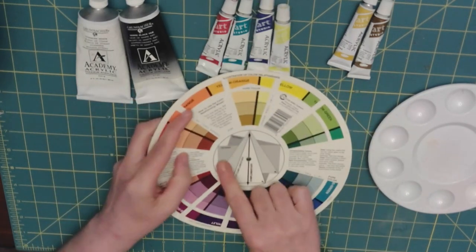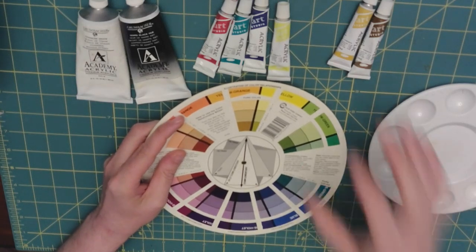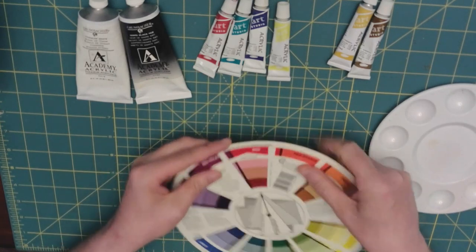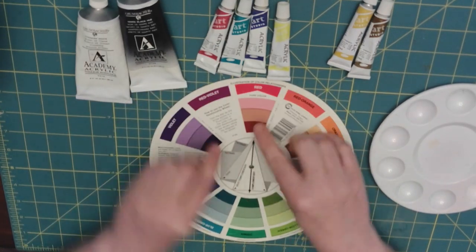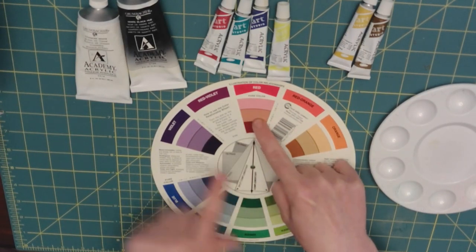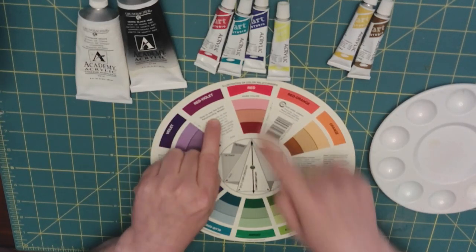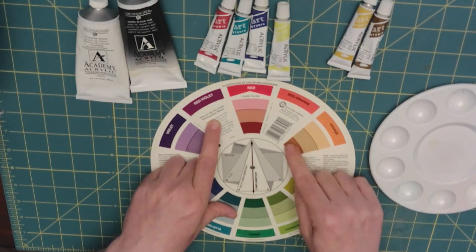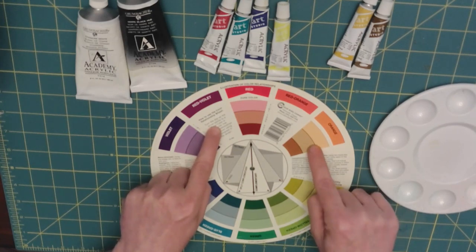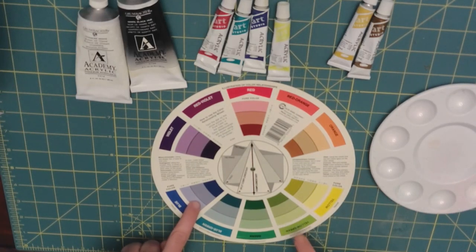You also have two tetriads — four colors that work well together. Going back to red, the tetriad would be red, violet, orange, blue, and yellow-green.